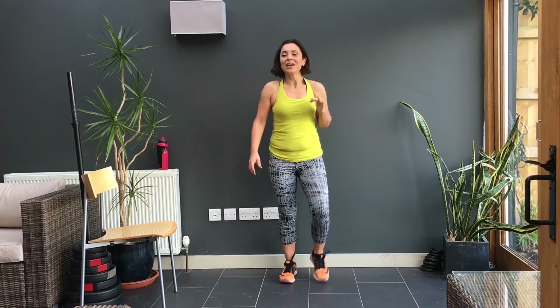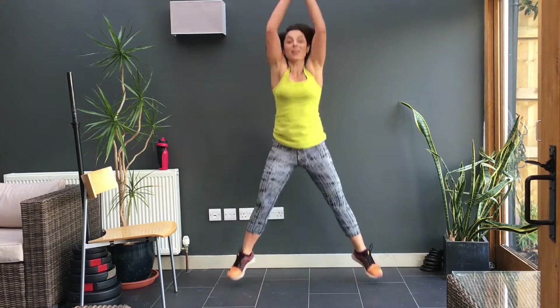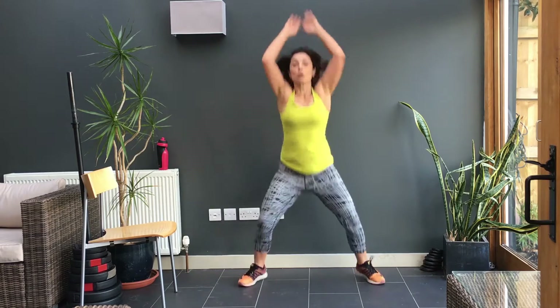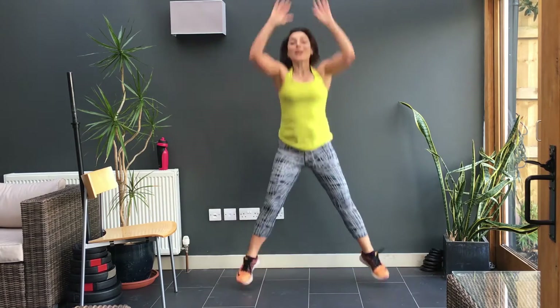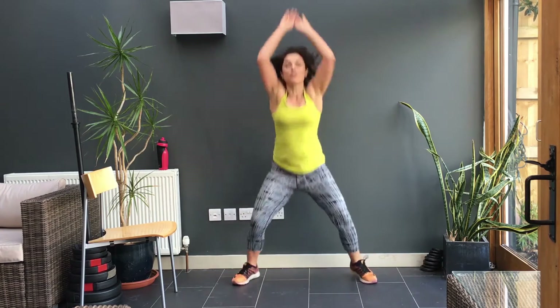So we're going to take a wide stance coming into a squat. One, two. Elbows to knees, elbows to knees — can you get them all the way down? Let's have a go. This is really short. It doesn't feel like it's short but it is. Really short, intense work — and that's what high intensity interval training is all about. That's it, you've got five more seconds. Five.